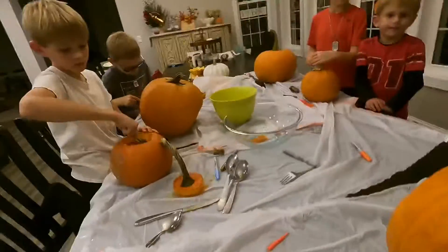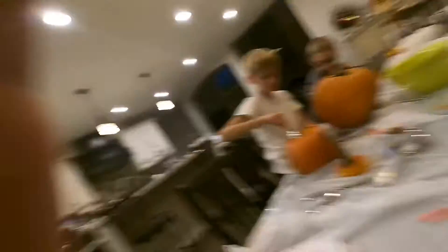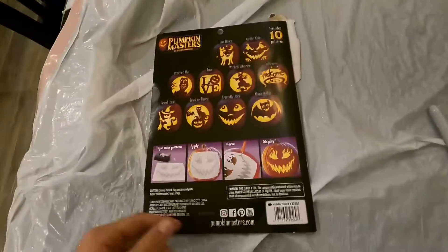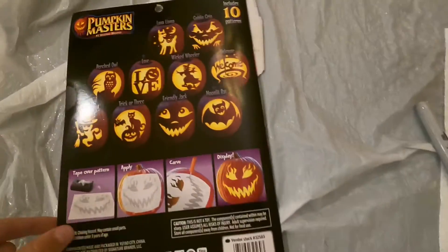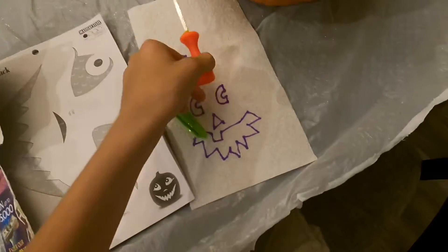So I have my pumpkin here. Everybody else kind of started already. This is basically going to be a tutorial if you don't know how. What we have here is a book that has all these designs on it, and it comes with other accessories.